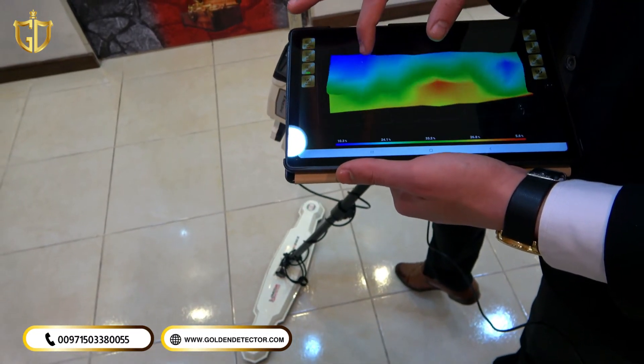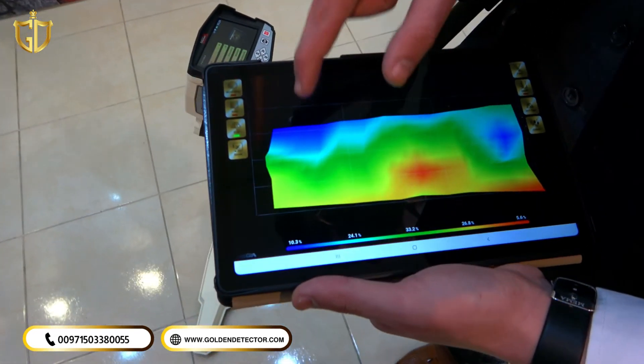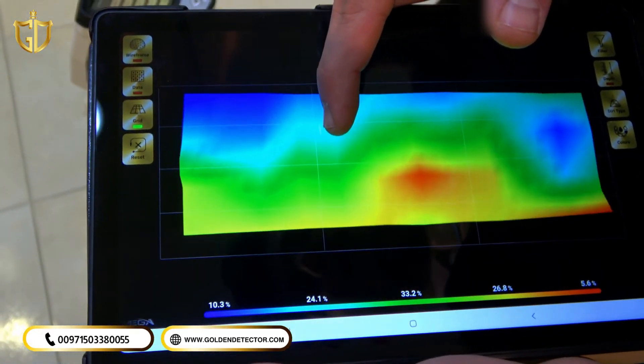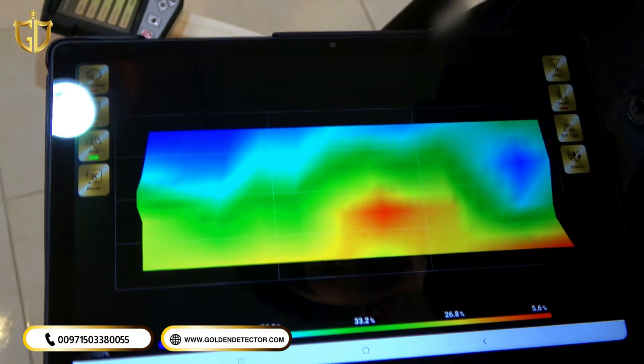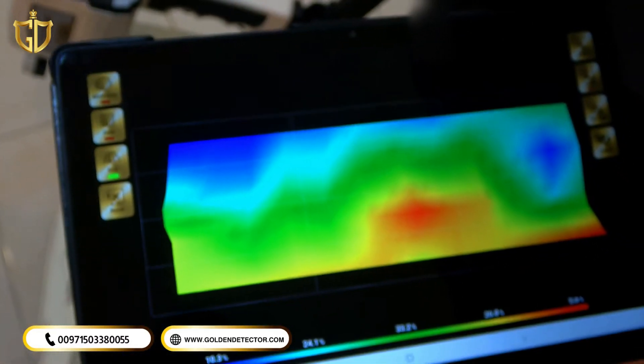These colors indicate the target types that the device detects. The dark blue color describes the cavity. The green describes the soil. The dark red describes non-ferrous metals, such as gold. And the yellow describes ferrous metals.